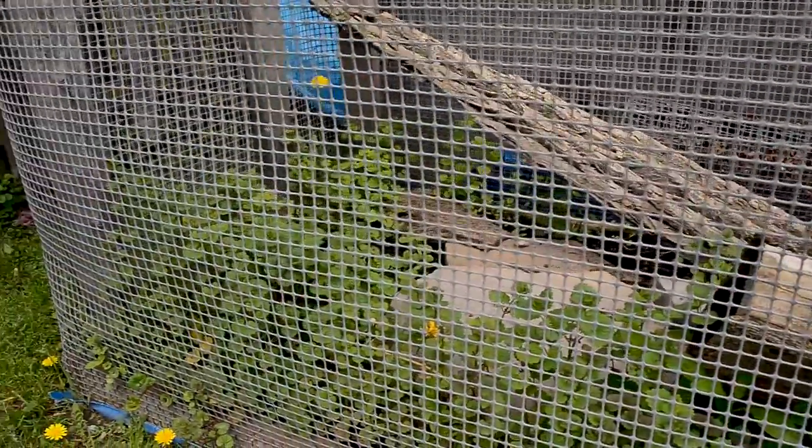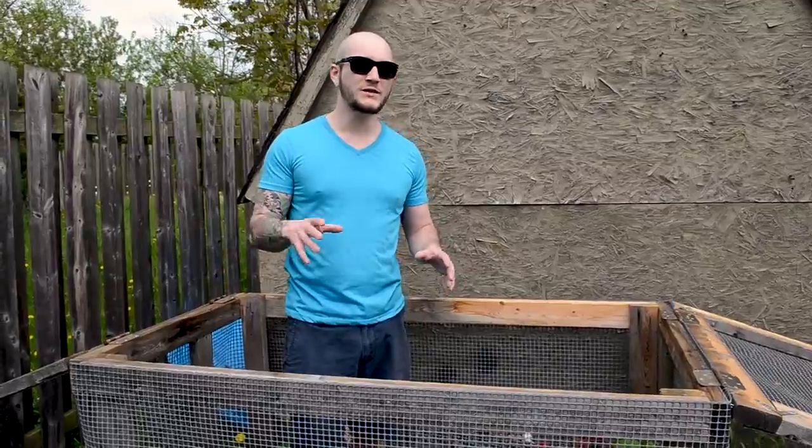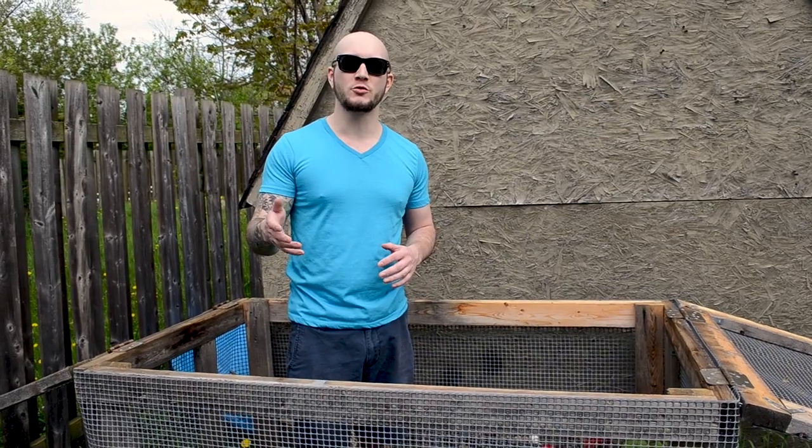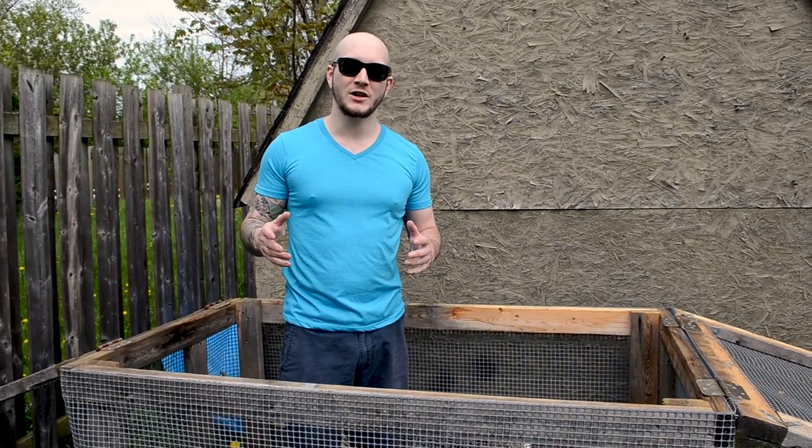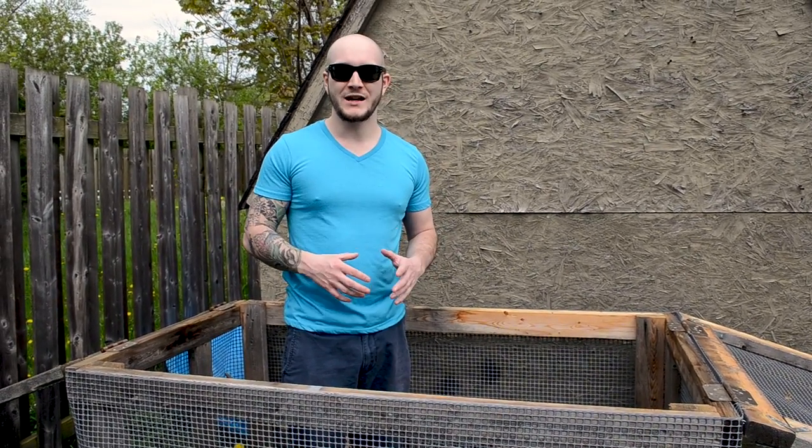Inside the enclosure right now it's full of weeds, and the weeds aren't really a bad thing because they do get overgrown a little bit in the summer. It gives a bit more places to hide, and as the summer moves on and it gets hotter and hotter, they allow more cooler spots inside the enclosure.